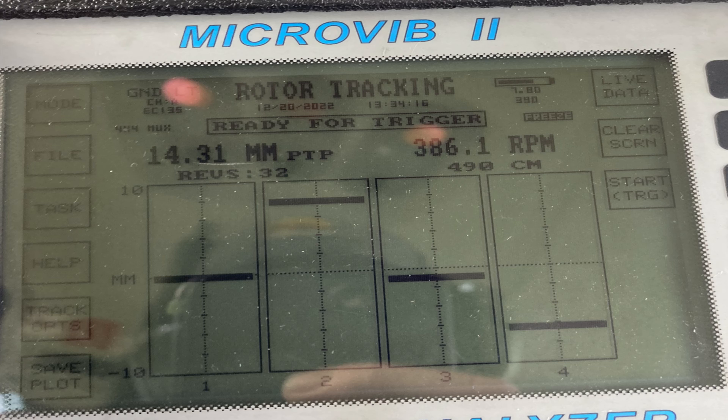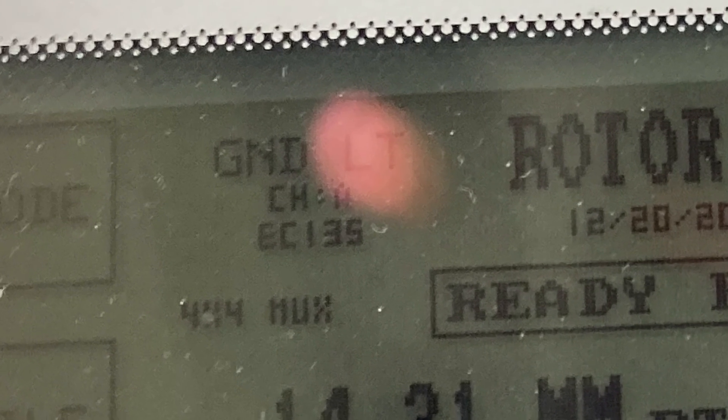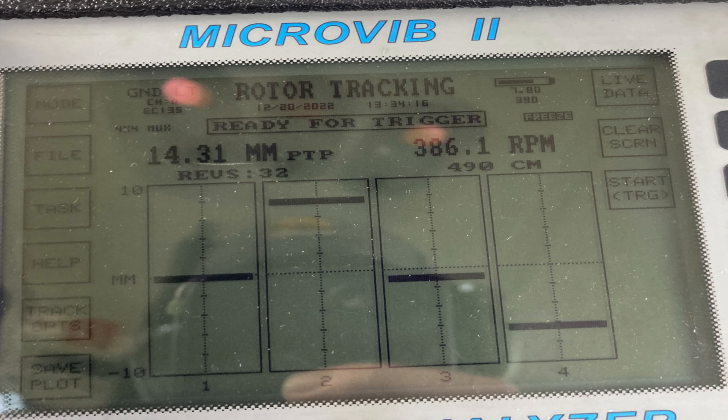Once you lift to the hover, all of this can change — blades can fly totally different from ground to hover. This is a screenshot from the ground lateral track. If it looked this way on the ground I wouldn't worry too much, but if you have these numbers at high speed you might want to do something. The other thing is 14 millimeters isn't that far — you can use the trim tabs to dial it in really close.